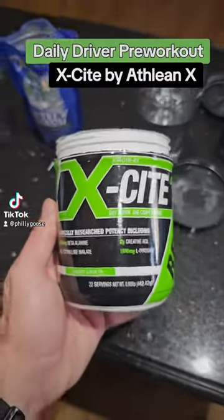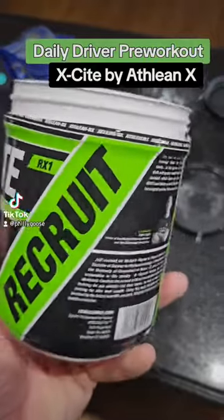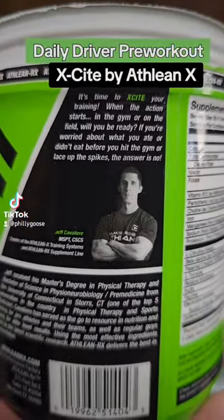What's up everybody? Just showing you guys my daily pre-workout. It's called Xcite by ATHLEANX, created by Jeff Cavalier, fitness guru.